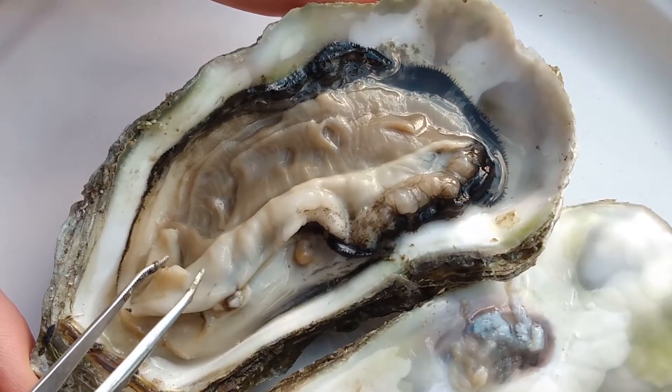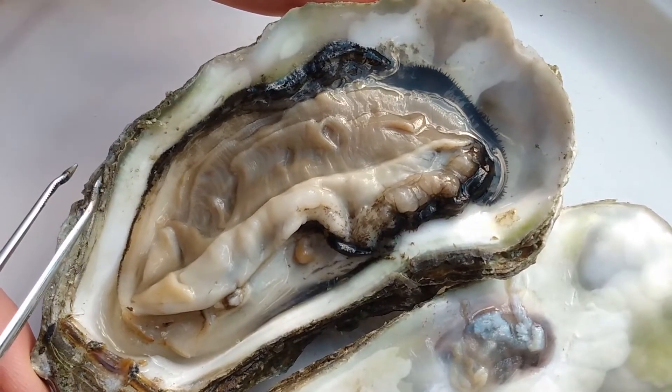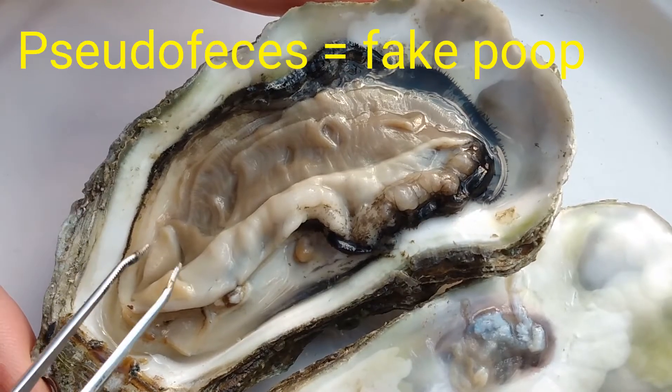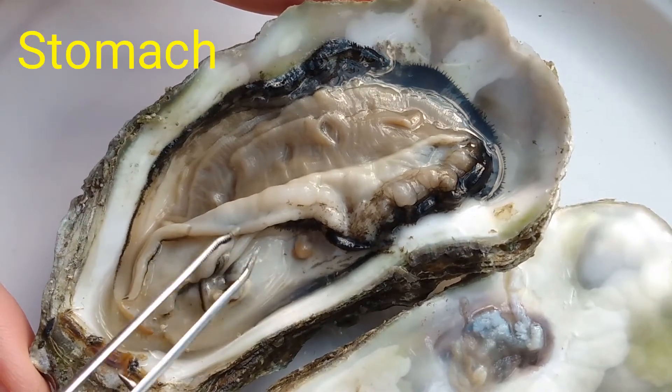The labial palps are amazing — they can actually sort the food into what is yummy and edible and what is disgusting, like dirt. What they don't want to eat gets sent out of the oyster as something called pseudo feces, or fake poop!